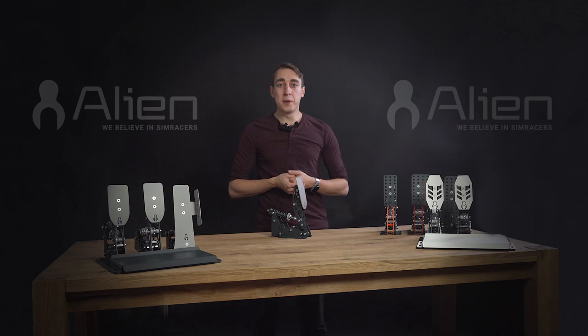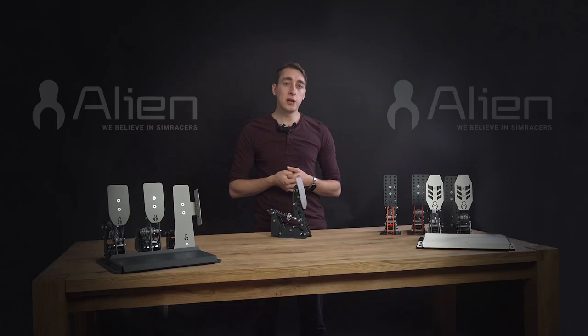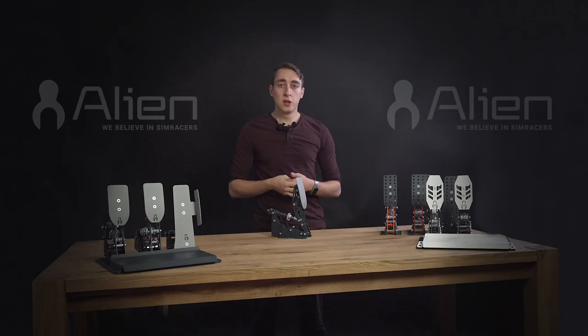And that's where the tiniest details of our manufacturing process come into place. Every Alien pedal face is deburred so there are no sharp edges. We do it by hand before the pedal gets powder coating, with enormous attention to detail. A sharp edge could be very annoying and unpleasant when racing in socks, and could easily damage your shoes too.